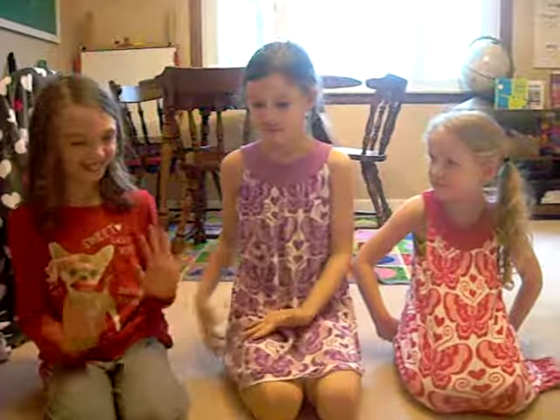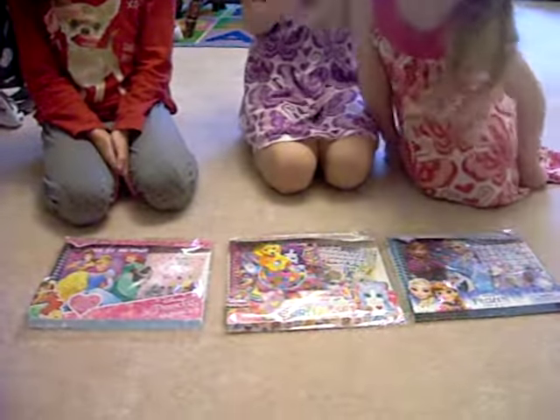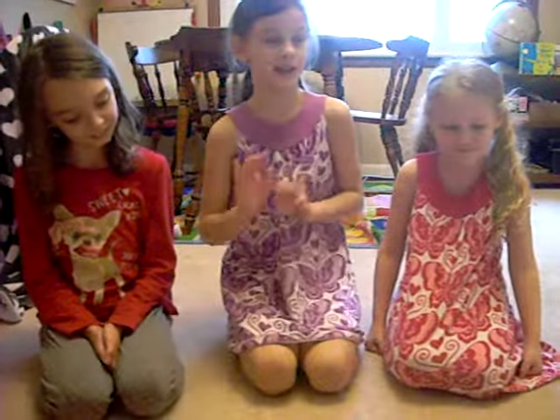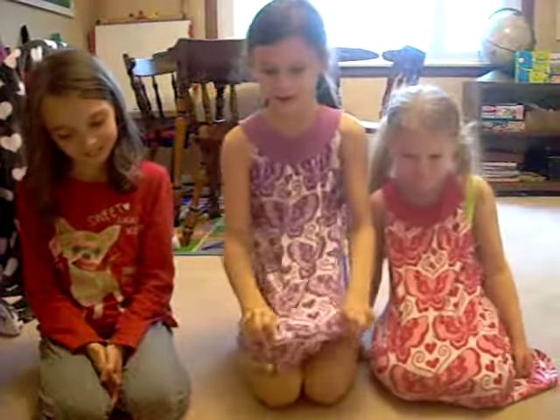Hey guys, Tickle Princess. Today I have a special guest — my cousin, Sophia. We are going to be opening journals that we all got as presents for a Christmas visit. Sorry if there's a little bit of loud noise. I have many guests over right now. So, we are going to get started now.